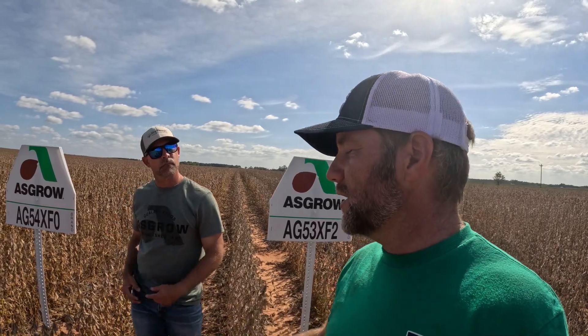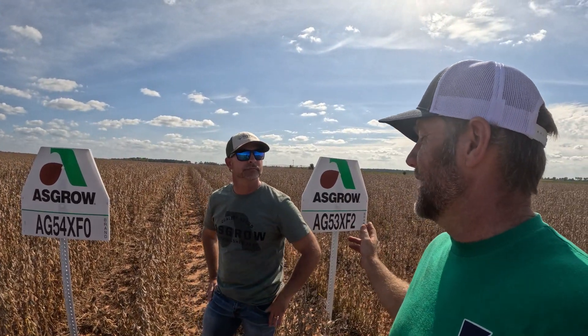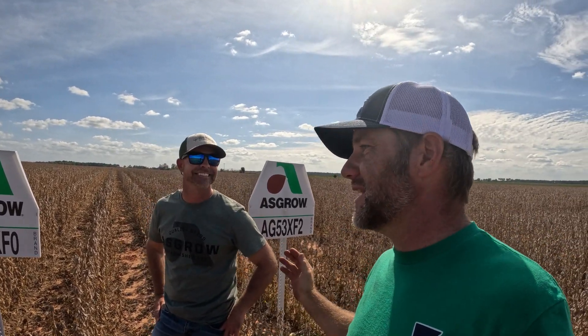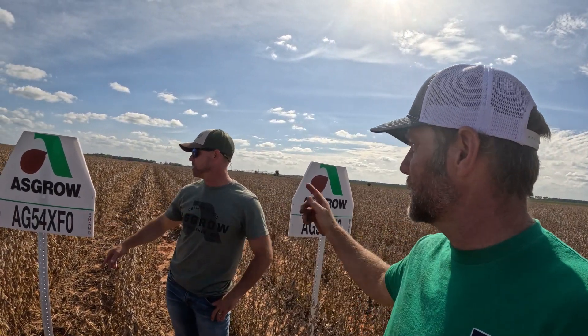I was wondering about that — when we had to get the second variety, I said everything matches up on that sign but one number on the end. My consultant said, 'Well, I hope we're good as long as we got the XF.' We didn't know what the '2' and the '0' meant. It turns out it's just 2020 versus 2022 — the release year.